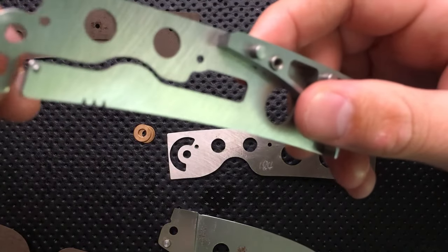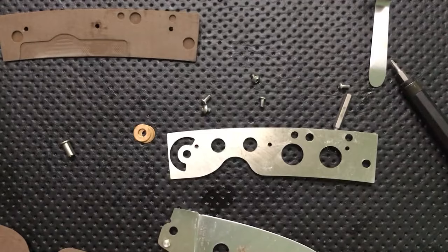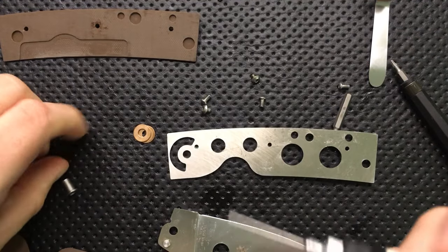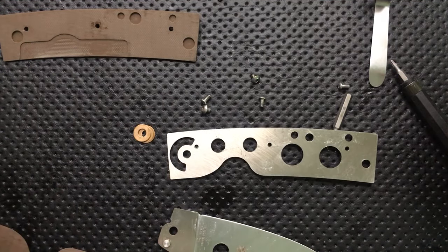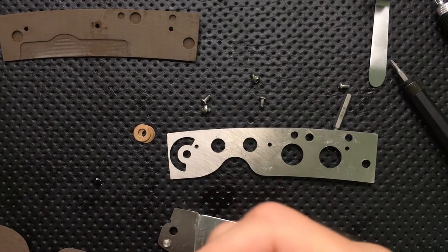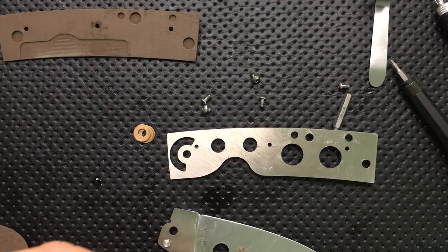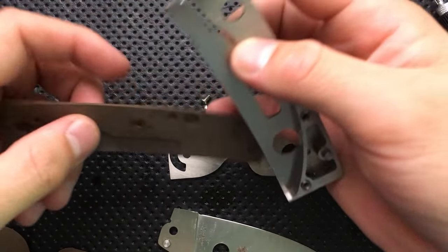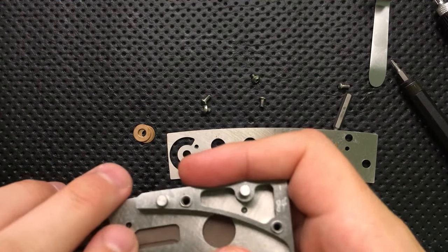All righty, now let's drop in the pivot. And actually, with the pivot, I'm now going to clean the Frog Lube off of my fingers here, because I'm going to switch to nano oil. I'm going to use the 10-weight. Coat the pivot here. There we go. Clean off that. Excellent. So we now have an assembled back side of the knife.